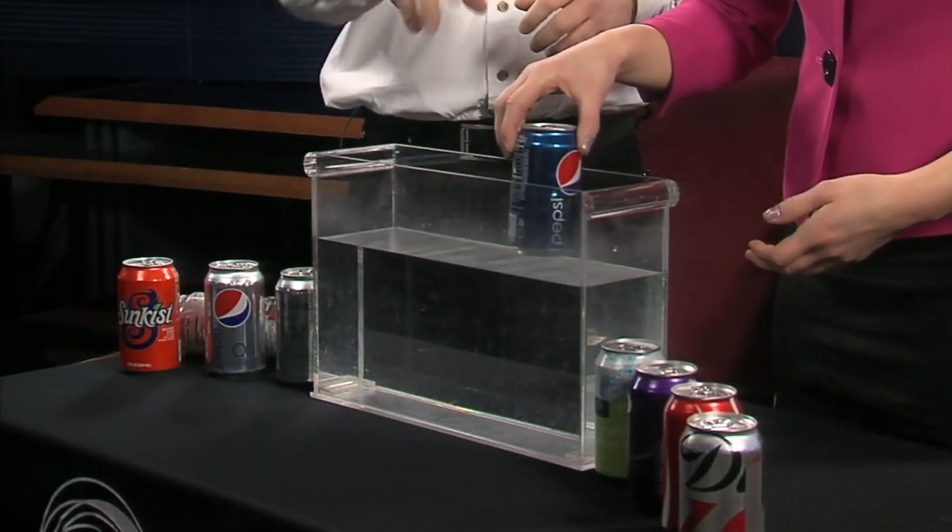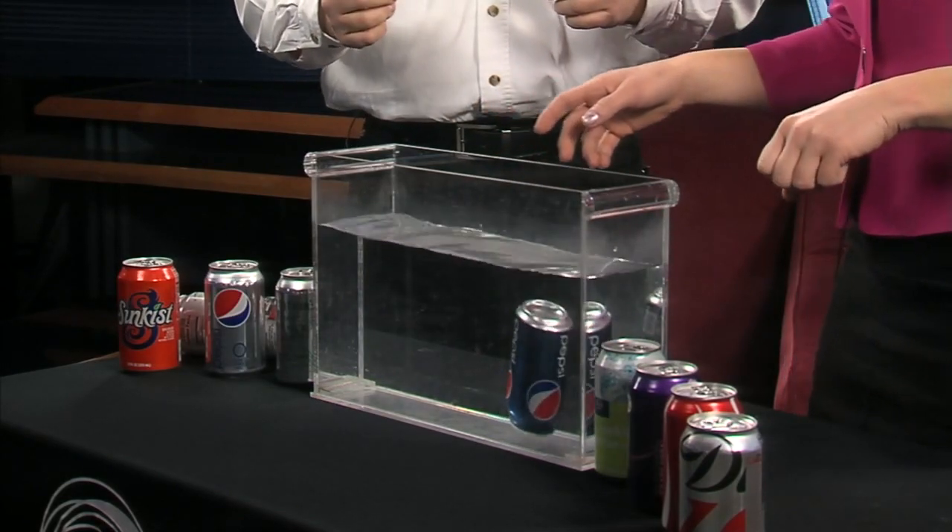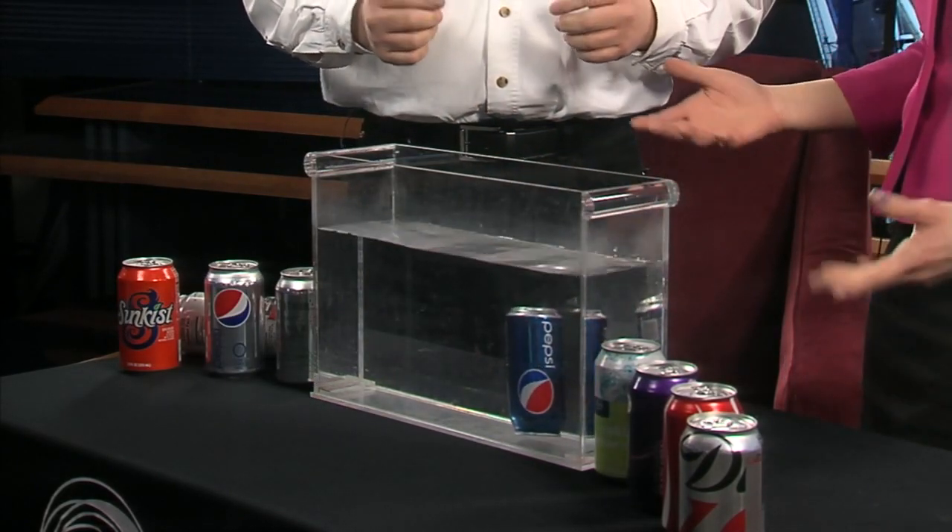We've got a can of Pepsi here. Why don't you go ahead and just stick it in the water. I'll turn it sideways so you don't get an air bubble in there. Let's see what happens. So it's a sinker.